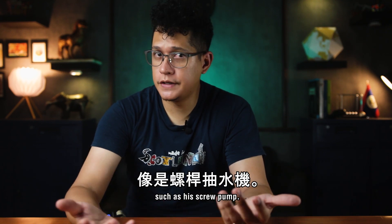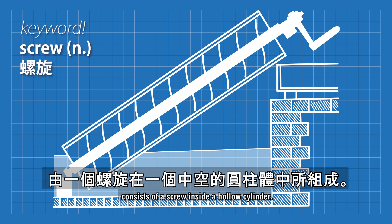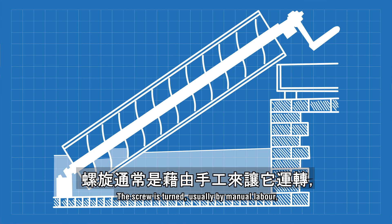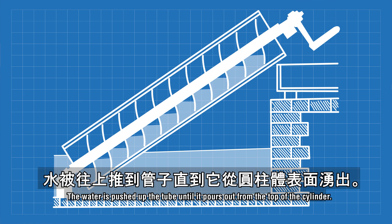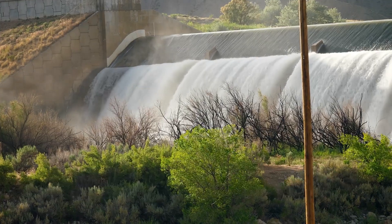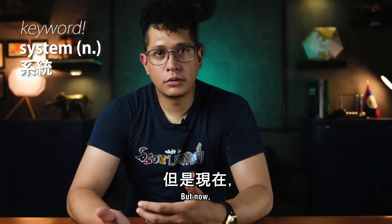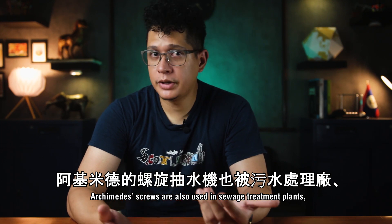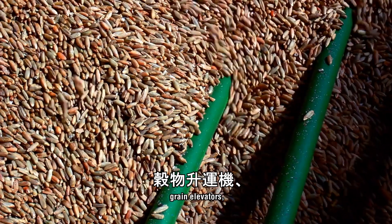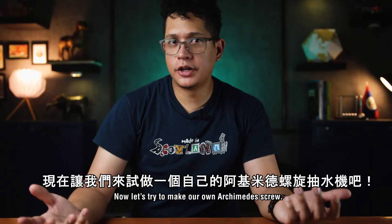He is also credited for designing innovative machines such as his screw pump. The Archimedes pump consists of a screw inside a hollow cylinder. The screw is turned, usually by manual labor, and as it turns the bottom end scoops up water, which is pushed up the tube until it pours out from the top. The screw was mainly used to transport water to irrigation systems, but now Archimedes screws are also used in sewage treatment plants, snow blowers, grain elevators, chocolate fountains, and even small hydroelectric power plants.